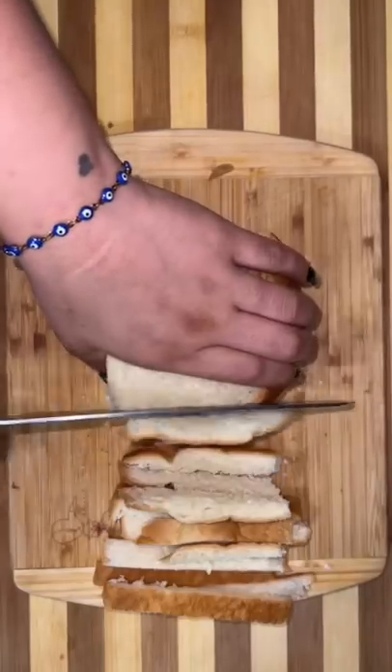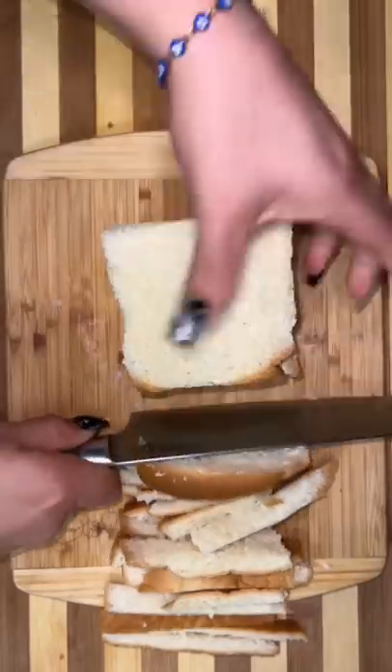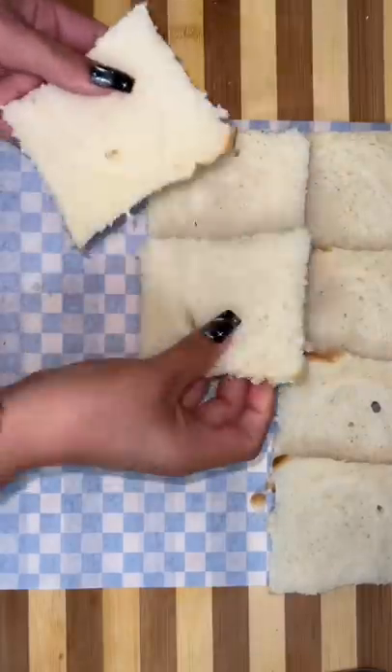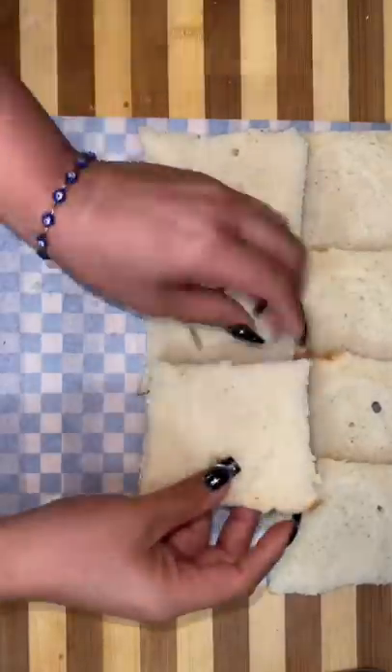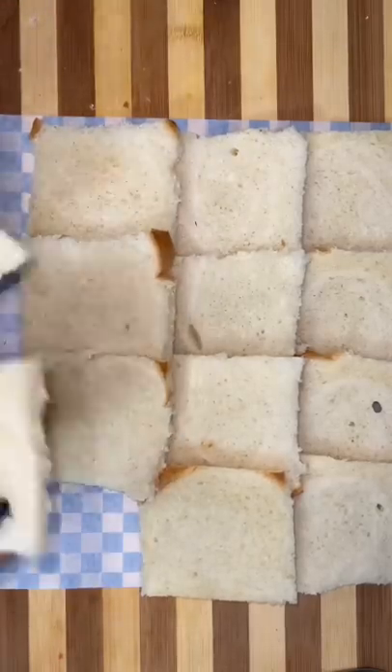Let me show you guys a quick lunch hack for those days that you're traveling and you don't want to stop and buy McDonald's for like seven kids, or you're going on a beach or river trip and you want something quick for them to eat, or simply if you're just a starving teenager. Here we're making niños envueltos, or 'wrapped kids' — there are just some words in Spanish that should not be translated into English, period.